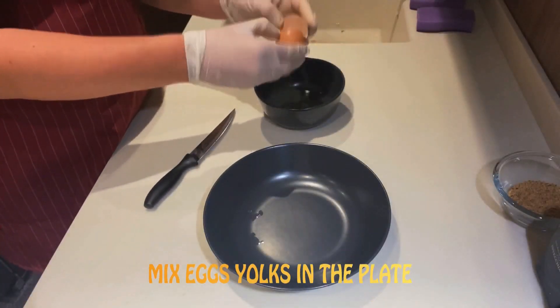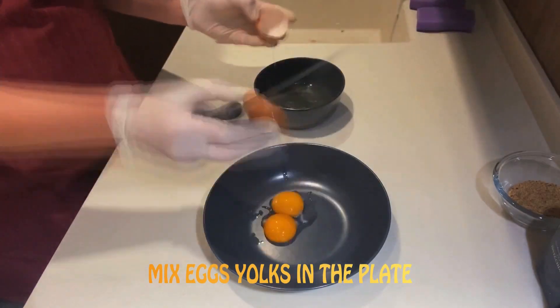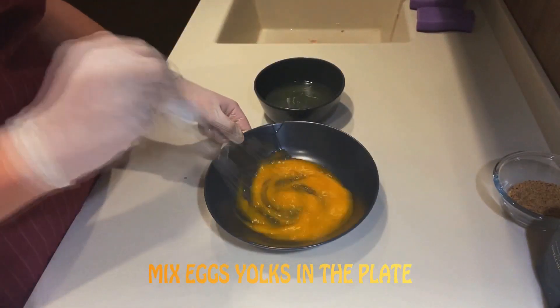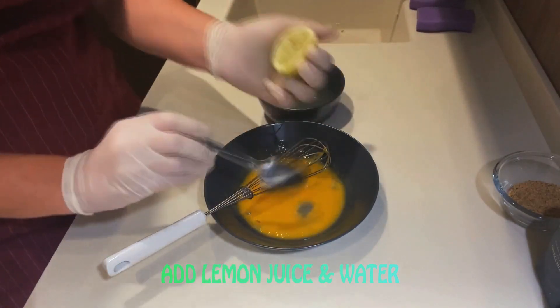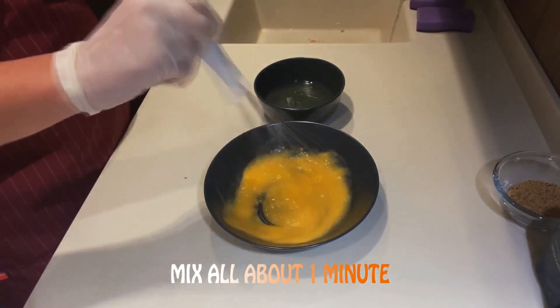Mix egg yolks in the plate. Add lemon juice and water. Mix all about 1 minute.